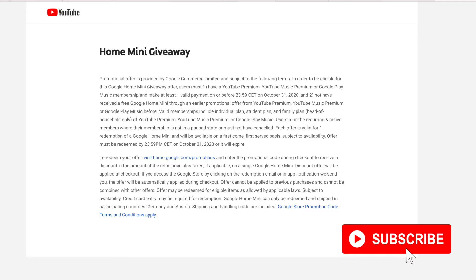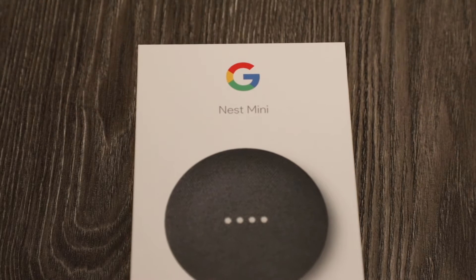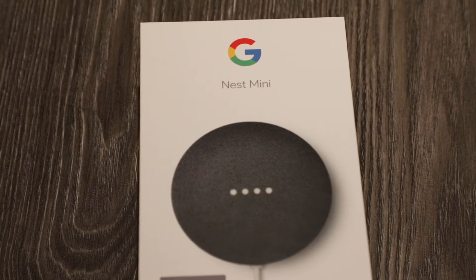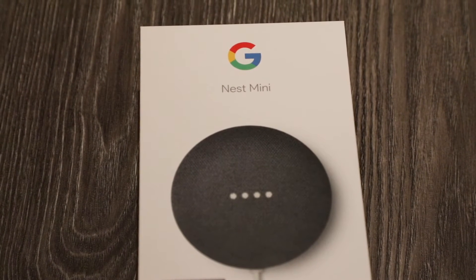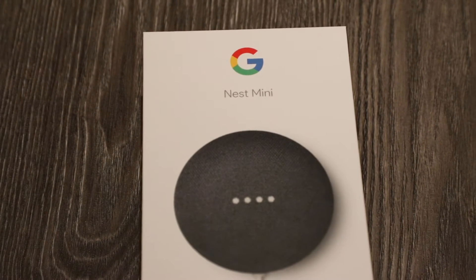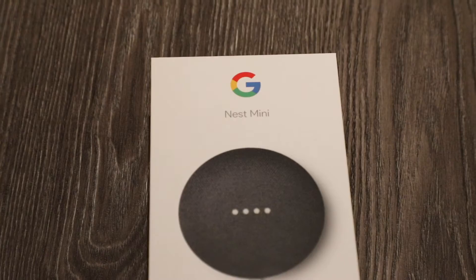YouTube was actually giving an offer last year, December 2019. Looks like they were also having this offer this year as well, but it's expired. And I was already subscribed, so I was lucky enough through YouTube Premium to get this free Google Maps Mini. I got it in about a week, and ever since, I've been using it for a year now, and it's pretty good.